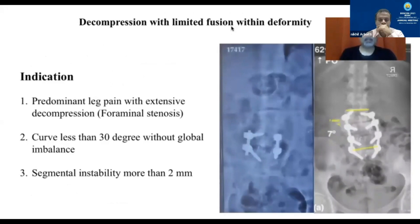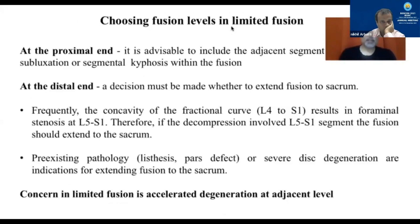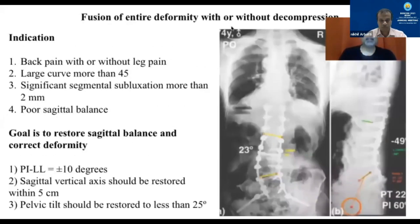For a limited fusion, the curve has to be less than 30 degrees and there cannot be a global imbalance. In selecting the fusion levels, at the proximal end you have to make sure you are not ending at an area of subluxation or segmental kyphosis. At the distal end, if there is stenosis at L5-S1 and you have to decompress L5-S1, you may have to go down to the sacrum as well. If there is other pathology like a listhesis or a pars defect, you may need to extend the fusion. The only problem with limited fusion is accelerated degeneration and deformity at the other levels.